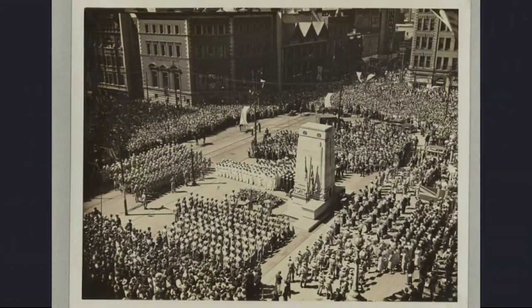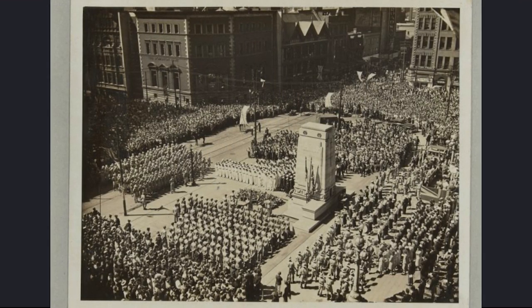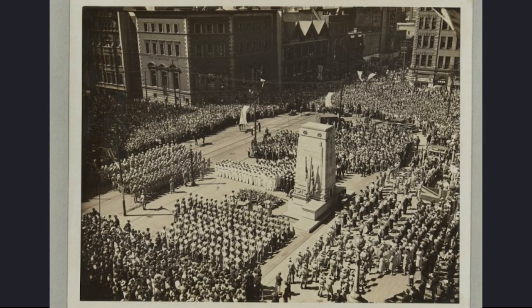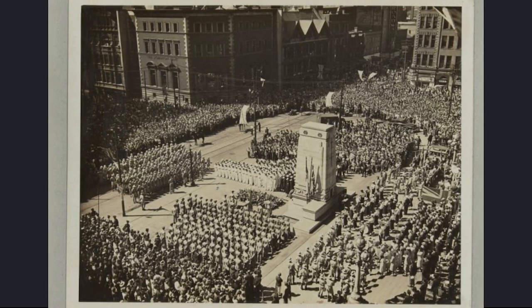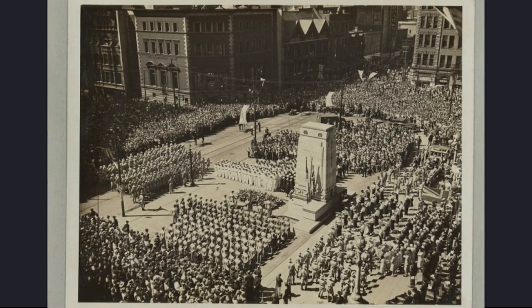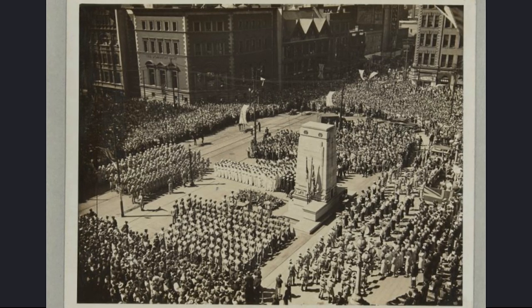The Cenotaph was officially unveiled on Remembrance Day 1925 in front of 20,000 Canadians by Governor-General Lord Byng, who was the commander of the Canadian Corps during the Battle of Vimy Ridge. Such a large turnout was a testament to the 10,000 Torontonians who made the ultimate sacrifice in the Great War.